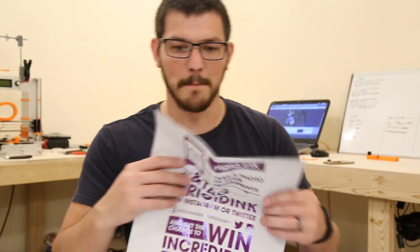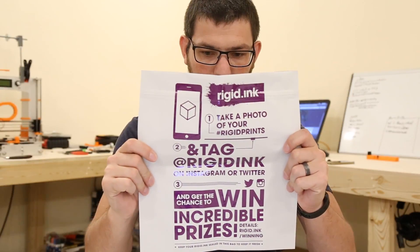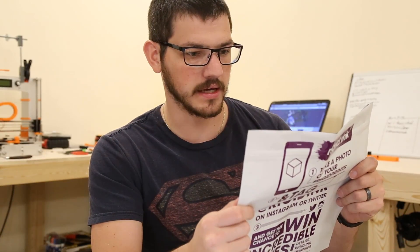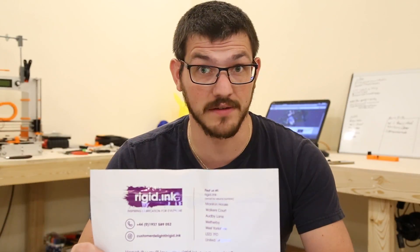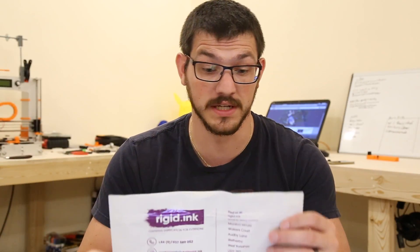We also have a Rigid Ink resealable bag in here. My assumption was it's to put loose filament inside to keep it sealed tight, and sure enough, on the bottom it says: 'Keep your Rigid Ink sealed in this bag to keep it fresh.' Alright, so now I've gotta go find a model to print — you're going to see the results in these time lapses.